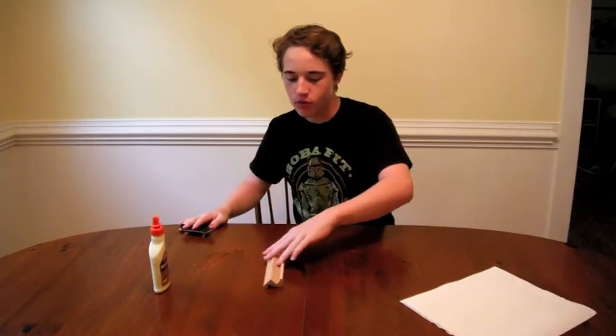The things you will need are two Scrabble letter holders, one bottle of wood glue, and just a couple paper towels. And that is all you need.